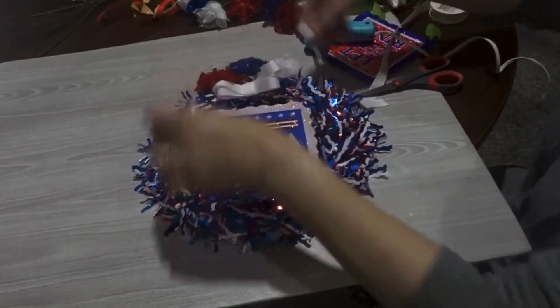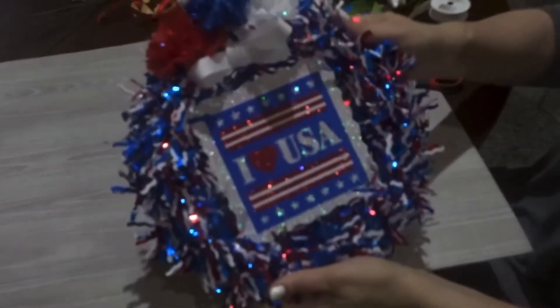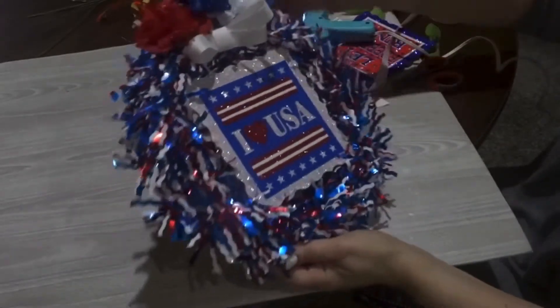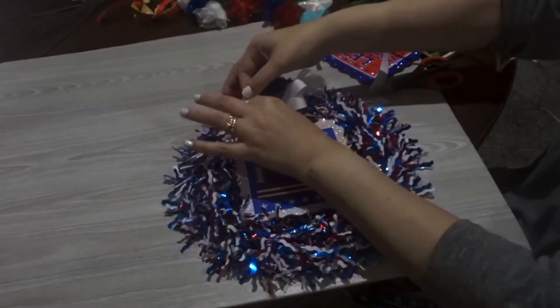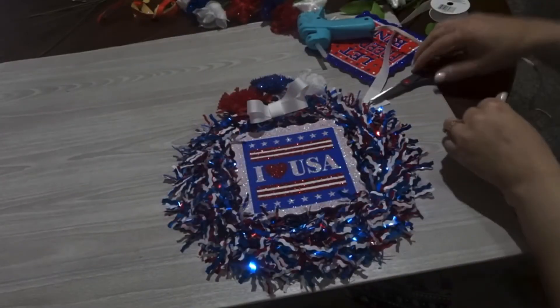This is really easy to do — it is so cute. Like I said, there's already a hook on the back, so you can easily hang it right on your door.